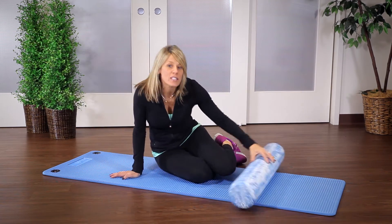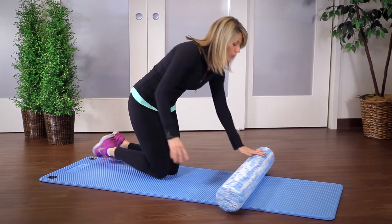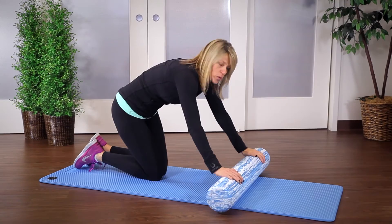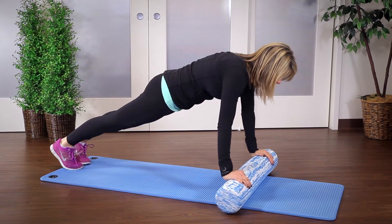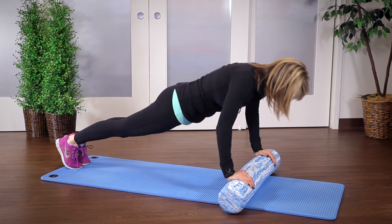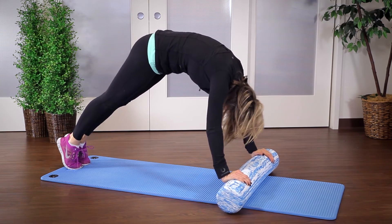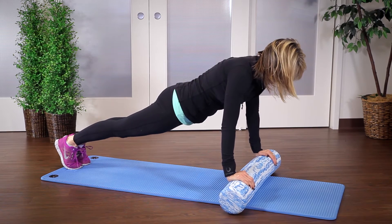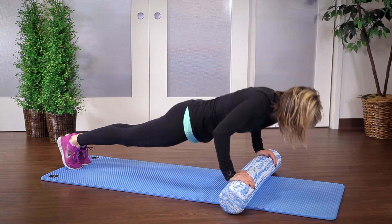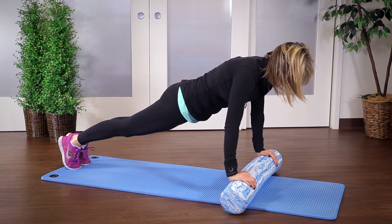The next exercise combines a strength move with a core move. We're going to start with a push-up followed by a lift of the mid-back to the ceiling. So you'll go down and up, then lift your abdominals as you peek under, and then bring it back down to your plank. Then down and up, lift your mid-back, and back down to your plank.